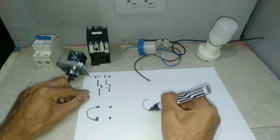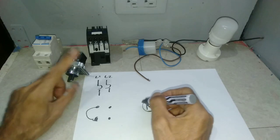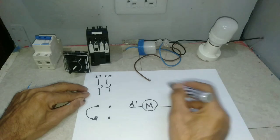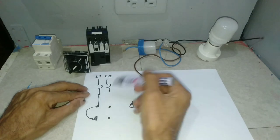And now for the contactor or coil — the A1 and the A2. Connect the common or line 1.